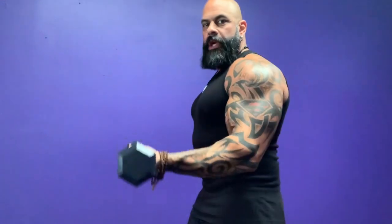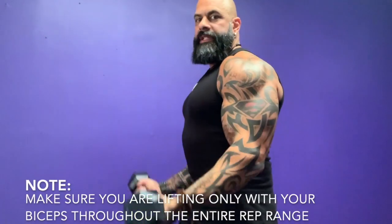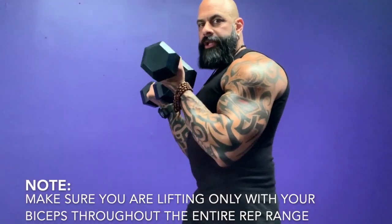So when you come up with biceps, don't come up to here. Stop when the biceps are still under tension.